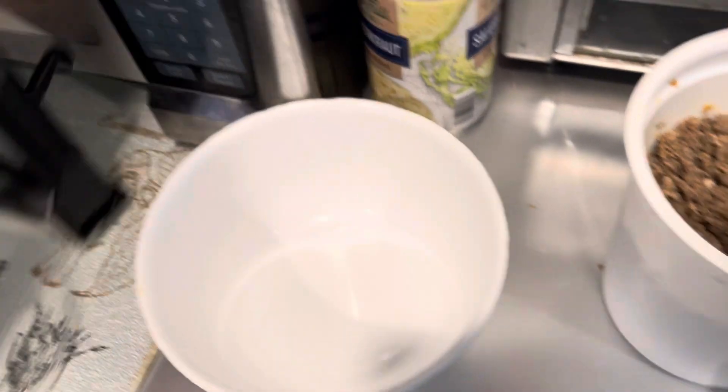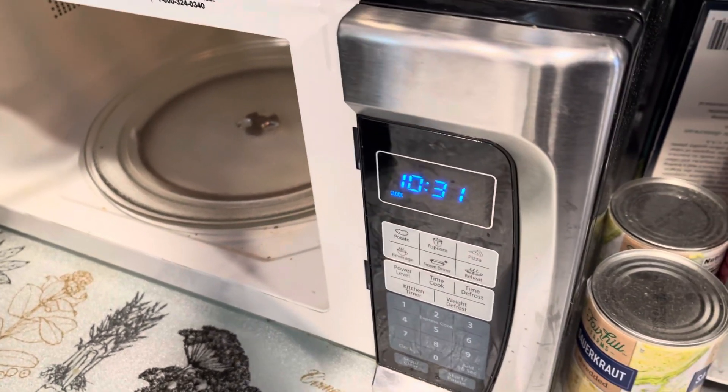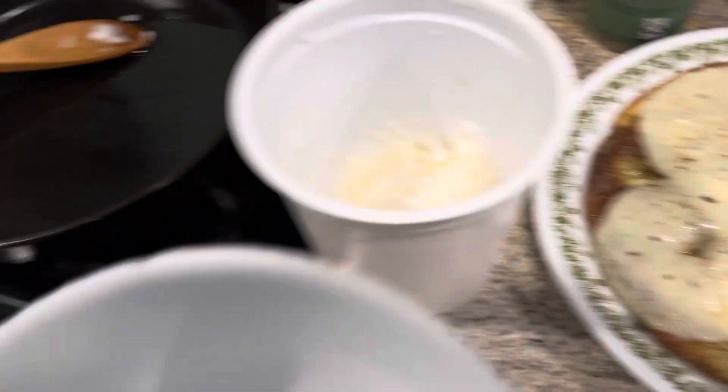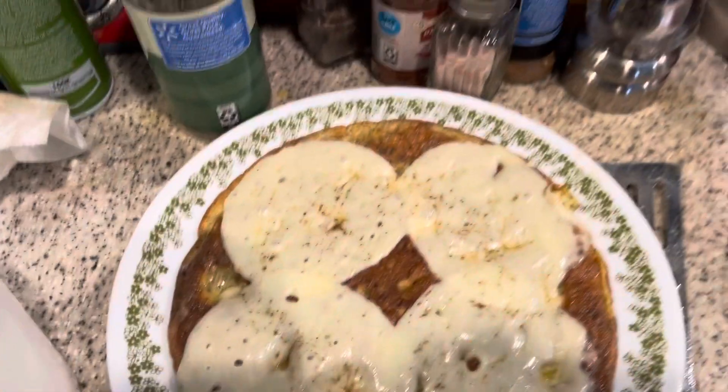Stir it up, give it about 30 seconds in the microwave, take it out. I put four eggs in that batch, and then I just dump the whole mixture into the hot frying pan like that.